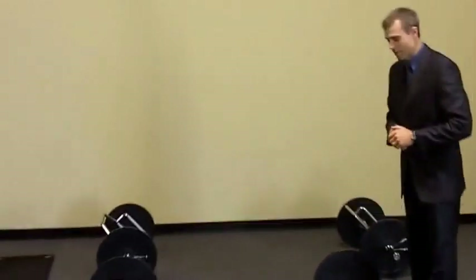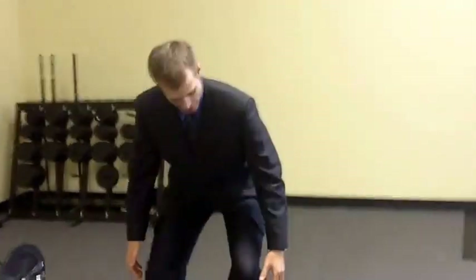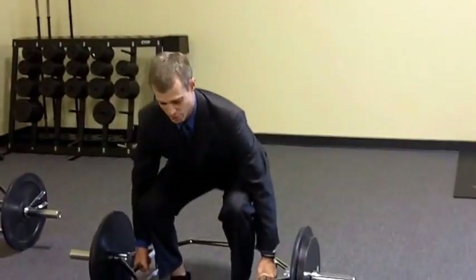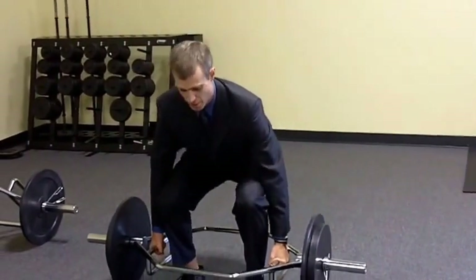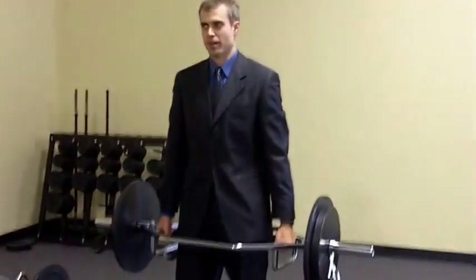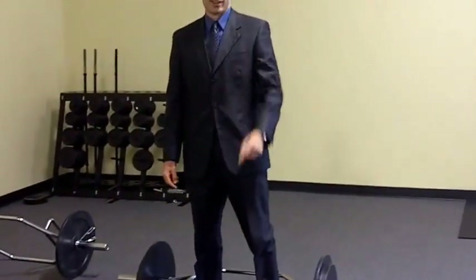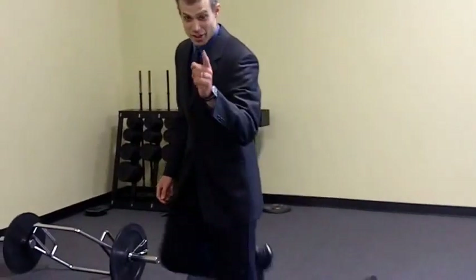We've got a couple more — three more here. We've got the legs with hex bar squats. These are basically just a way of holding the weights. Squat down, chest out, butt out, grab the hex bar. Stick the chest up, drop the butt down, keep those knees out, weight on the heels, and push the heels down and come up. Oh my goodness, I just felt my pants fit better — just from one. These are going to be great, you're going to enjoy these.